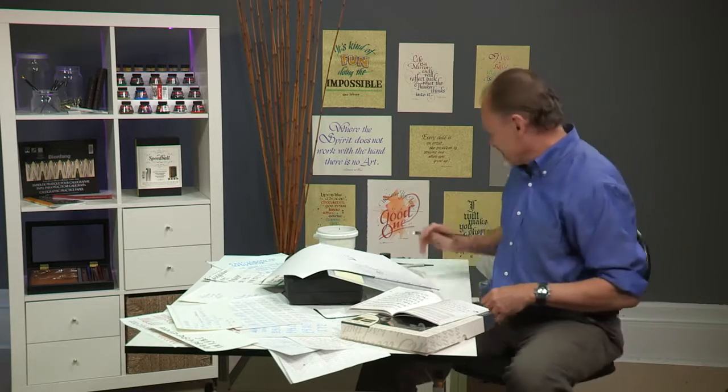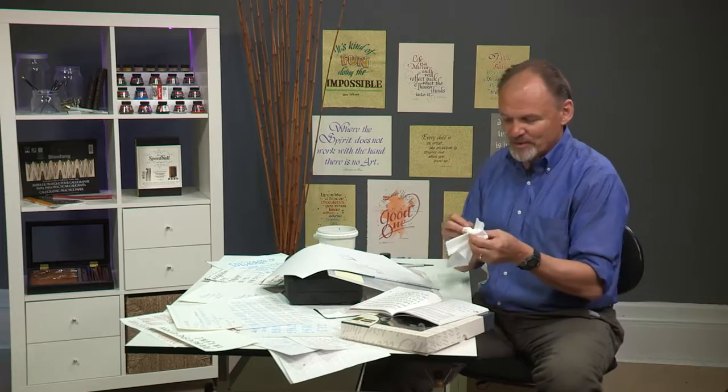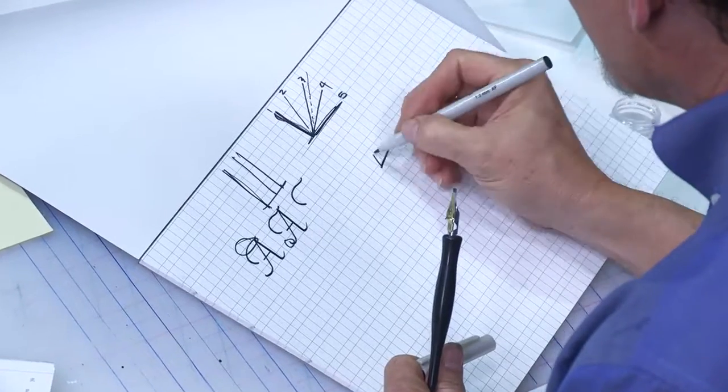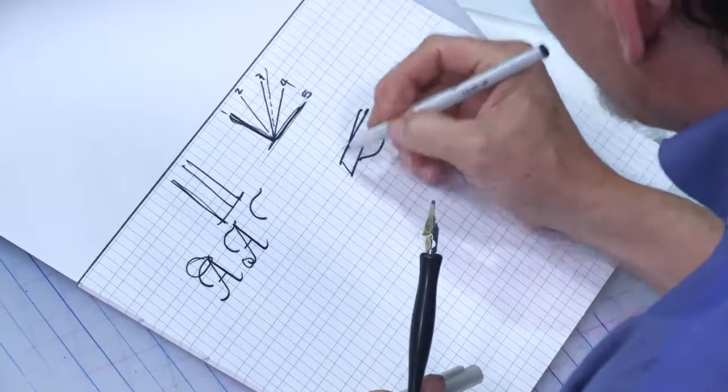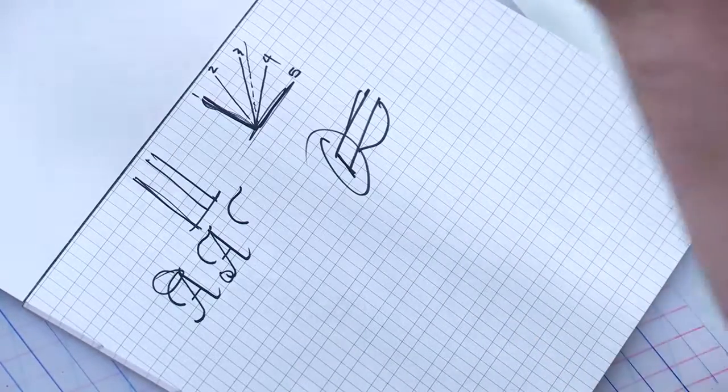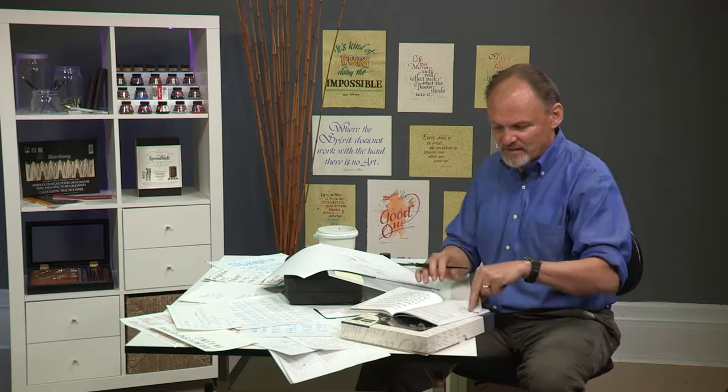Let's say you're ready to start practicing with your C nib. The C nibs are the nibs that are flat on the end — that's for doing what most people call calligraphy. A C0 is the biggest one, C1 is smaller, and C2 is smaller than that — it's the second largest. So it's a very nice middle-of-the-road size for getting started.